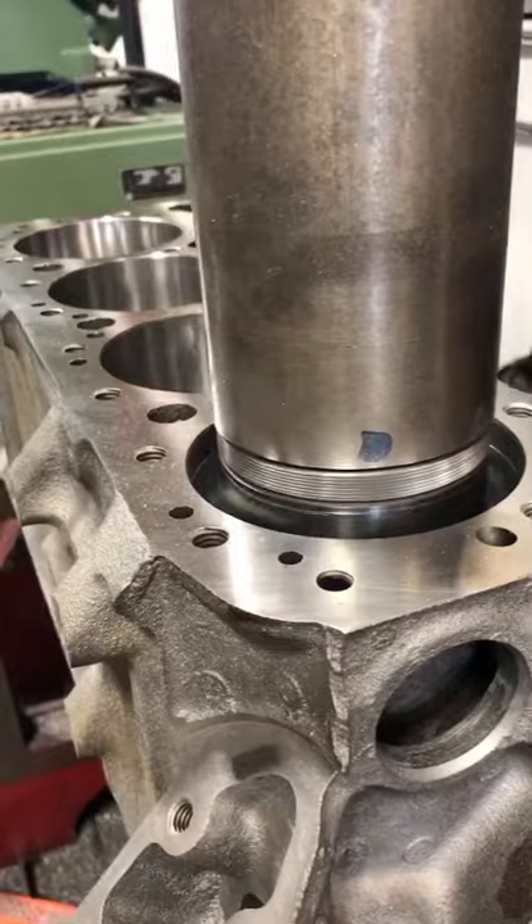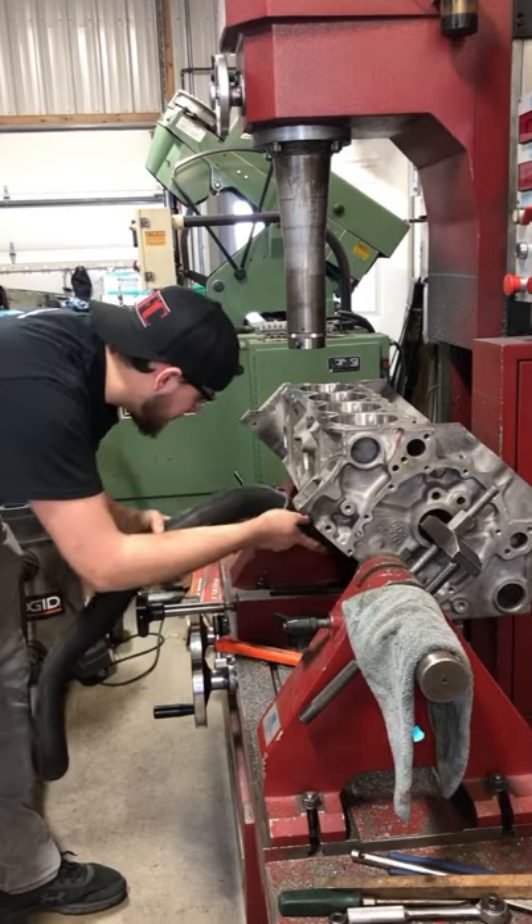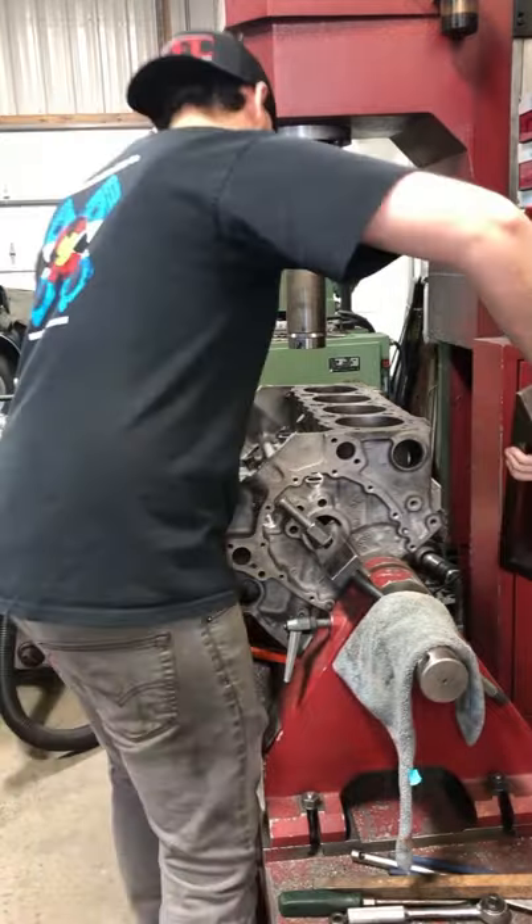With the first bank of cylinders finished, we're going to roll the block over to the other side. I've got to vacuum up all the chips, and I rolled a fixture over so that I can square up the opposite bank of cylinders.